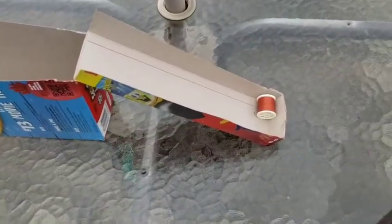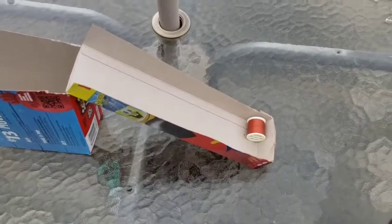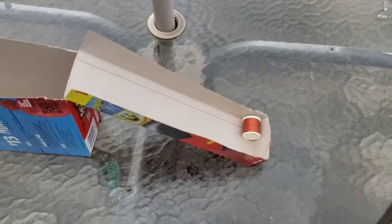Look at that! It rolls right down my ramp. Now how could you make a bigger ramp? Because that's kind of a short ramp, isn't it? Think about how you could make a bigger ramp.